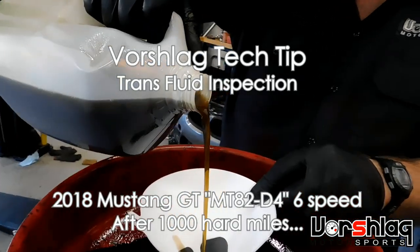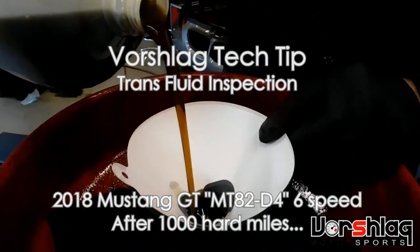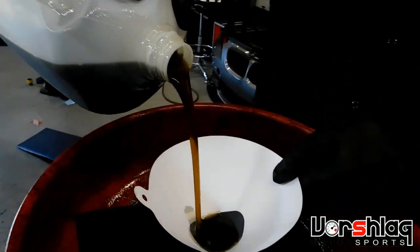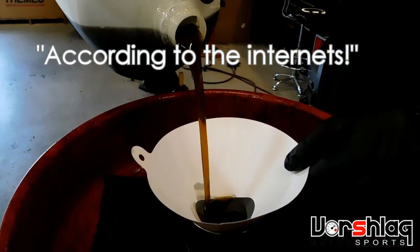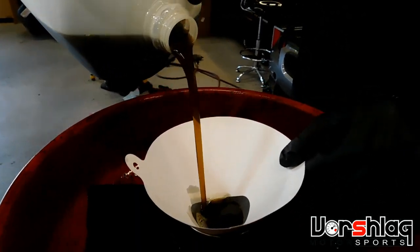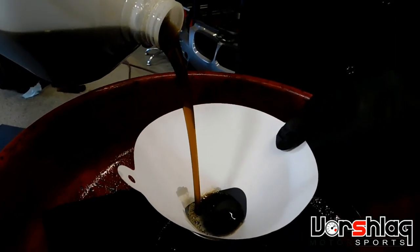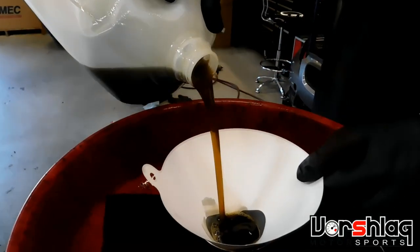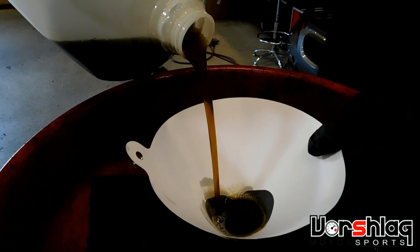This is the fluid that came out of a 2018 Mustang with about a thousand miles on it. The rumor is that this fluid is horribly polluted and full of junk, so we're straining the factory fluid, which is a Ford DCTF — dual clutch transmission fluid — and replacing it with Motul DCTF, which has a much lower viscosity than the gear oil that came in the older getrag.